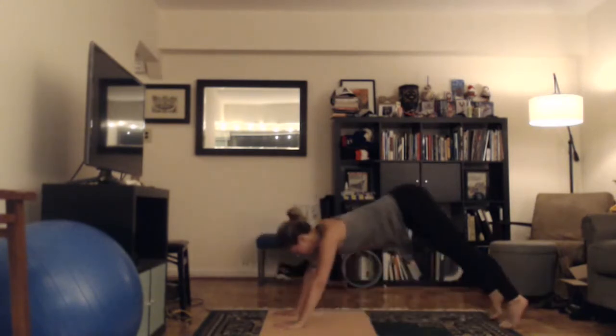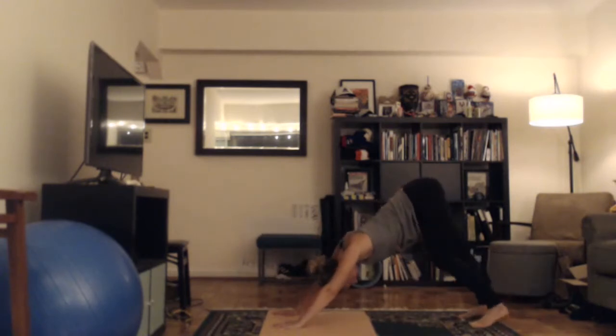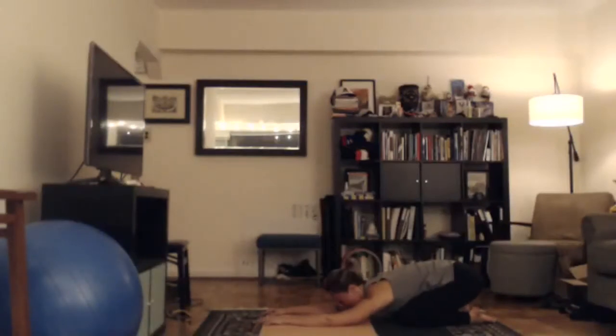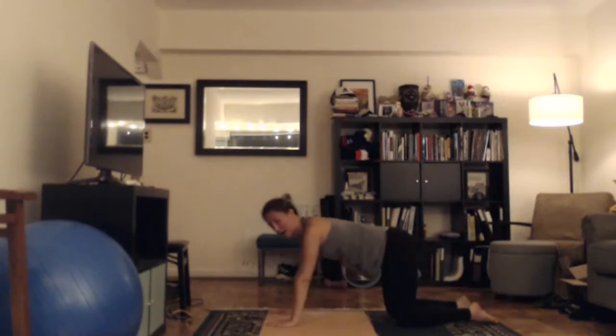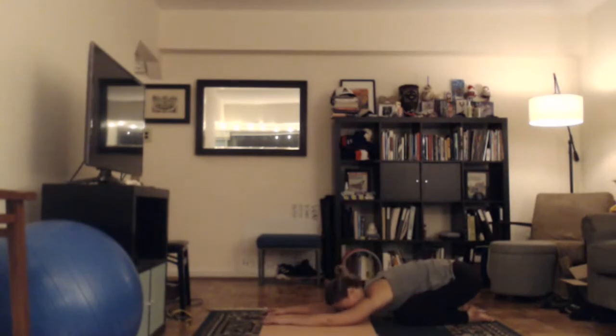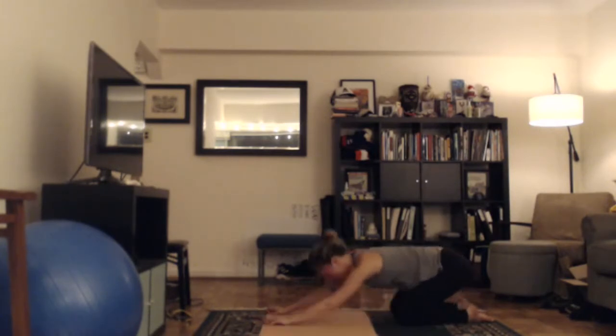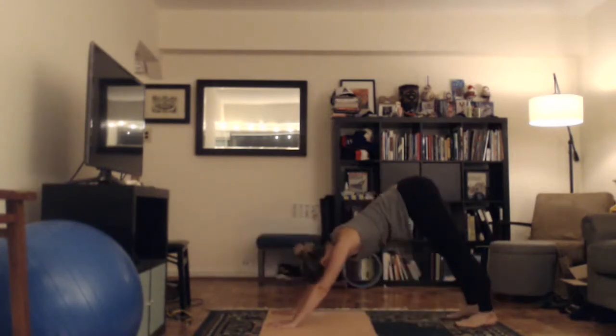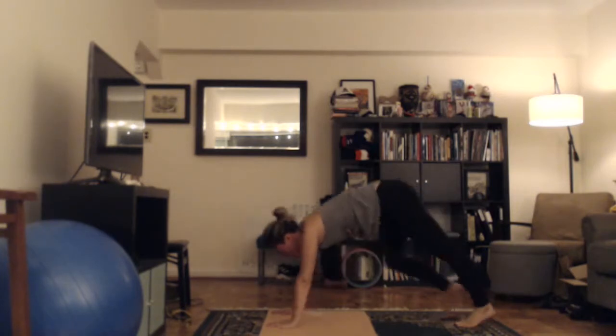On your next exhale, suck your stomach in, bend your knees, put your hands on the floor, and step back into a high plank. If high plank doesn't work for you, you're welcome to be on your knees. We're going to do what's called a chaturanga or a vinyasa — go forward two inches, hug your elbows in, and lower down to a 90-degree angle. As you inhale, come up into a back bend. You can do baby cobra with elbows bent and thighs on the floor, or up dog with arms straight and thighs off the floor. If your thighs don't come off the floor when you straighten your arms, bend your elbows — it's safer for your shoulders.